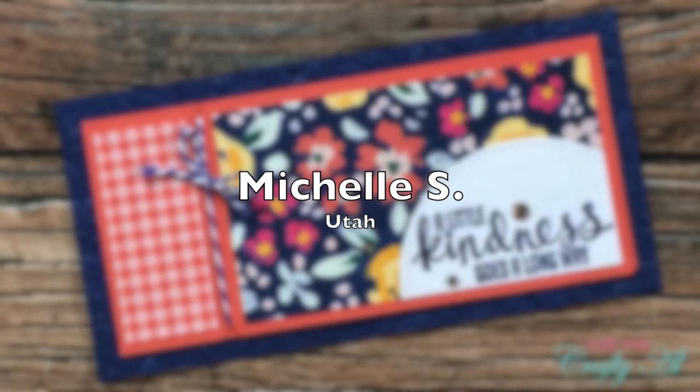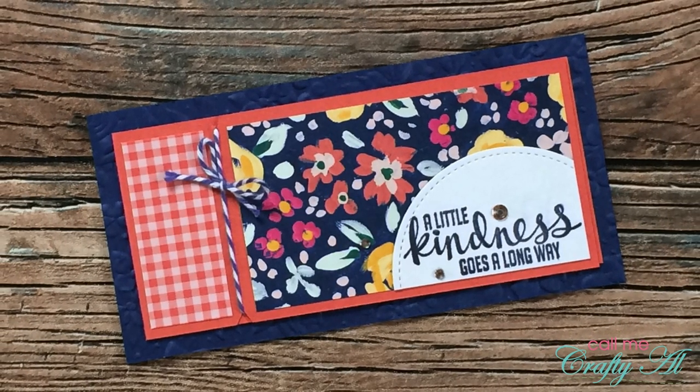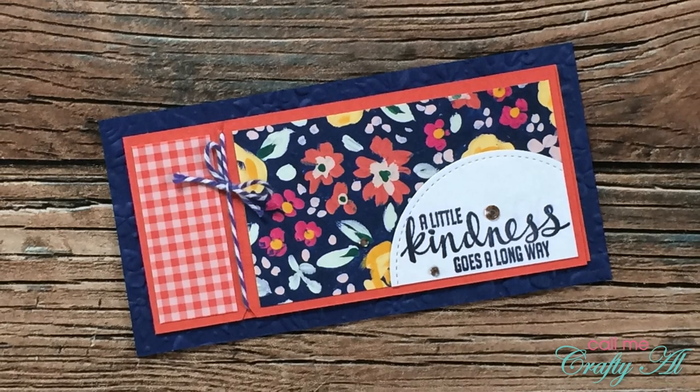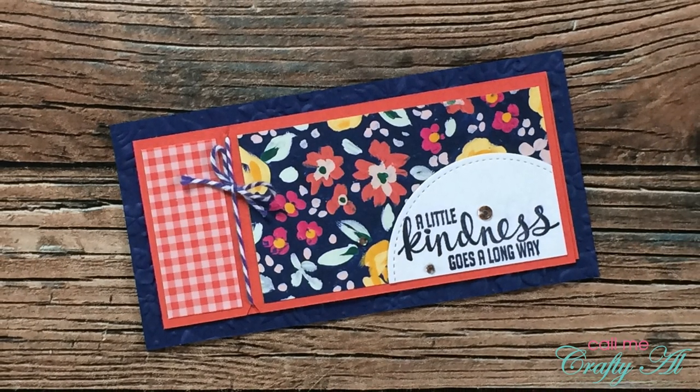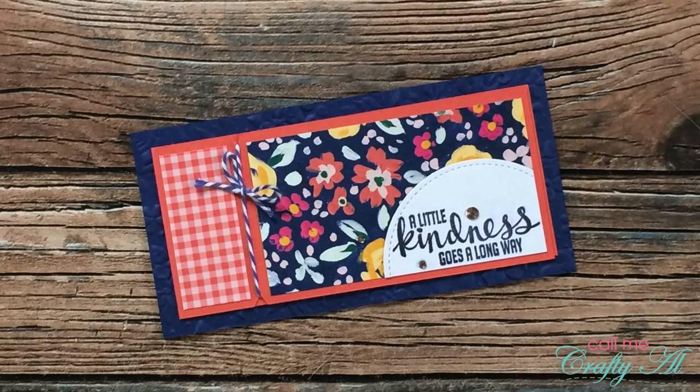Michelle S of Utah sent in this pretty sample, once again using July 2021. Not only is the card lovely, but the note inside was so nice and even gave me a little chuckle. Thank you so much, Michelle.